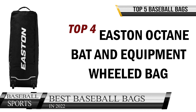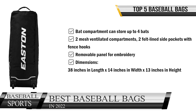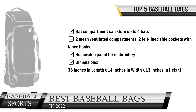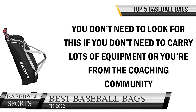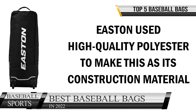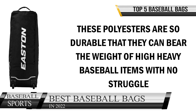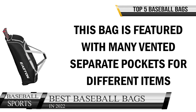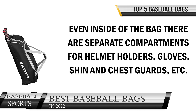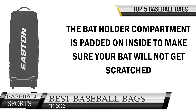Top four is the Easton Octane Bat and Equipment Wheeled Bag. It features a bat compartment storing up to four bats, two mesh ventilated compartments, two felt-lined side pockets with fence hooks, and a removable panel for embroidery. Dimensions: 38 inches in length, 14 inches in width, 13 inches in height. This bag is best for coaches and players who travel a lot with heavy baseball gear. Easton used high-quality polyester as its construction material — durable enough to bear the weight of heavy baseball items. The bag features many vented separate pockets for different items, helping minimize odor and allowing equipment to dry faster.